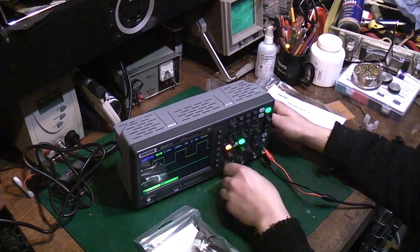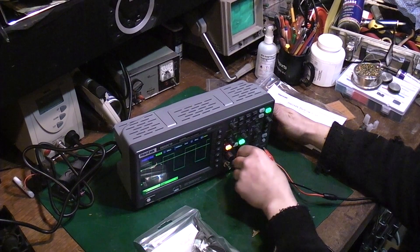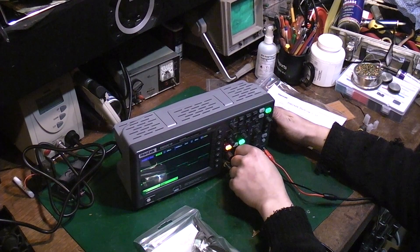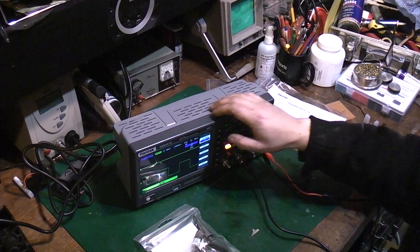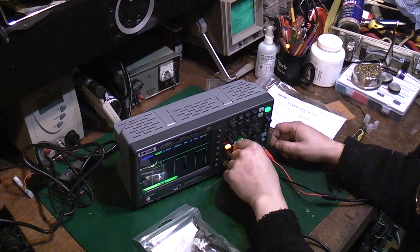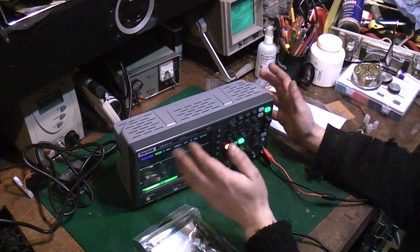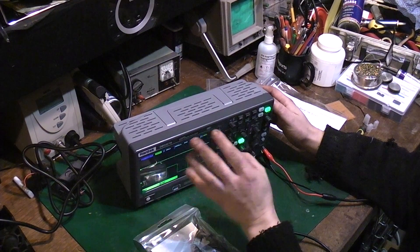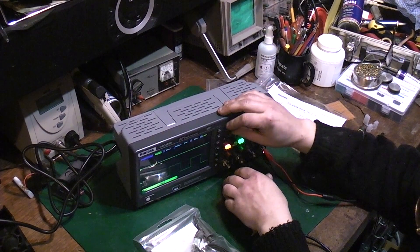Let's have a look at channel 2 and make sure that works. Set the volts per division — that's too low. Channel 2 menu and we'll set the coupling to AC. It'll actually capture waveforms and allow you to save them, recall them later, or even drop them down to a USB stick and then load them up on your computer.